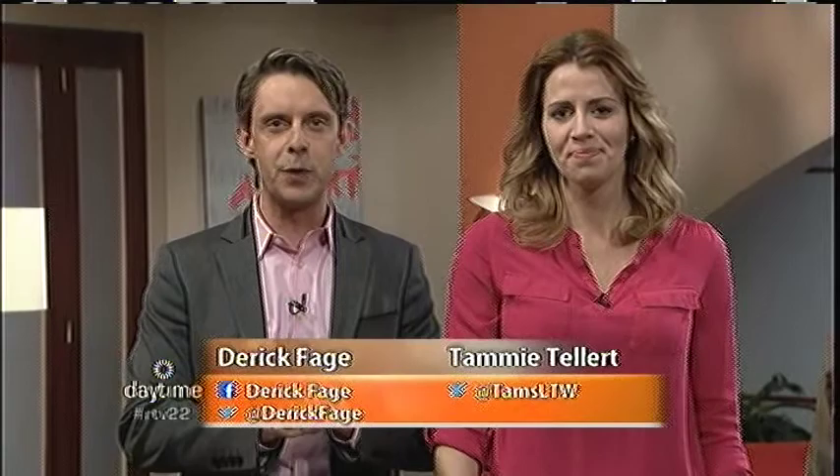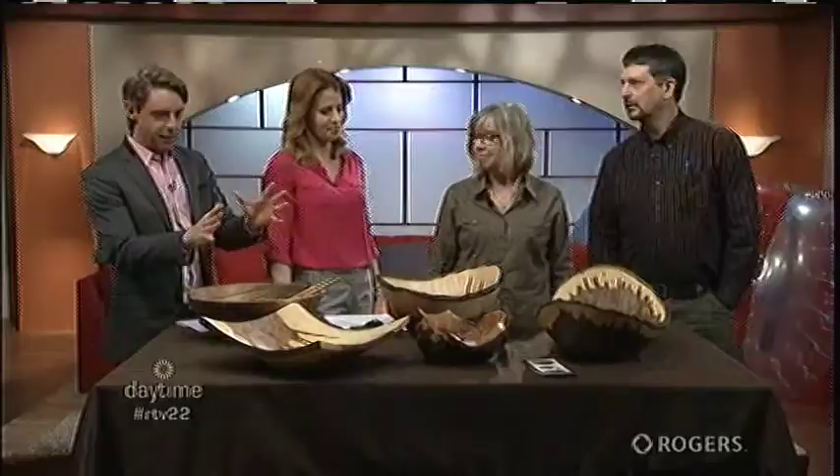Welcome back to the show. The Cottage and Backyard Show is coming up at the EY Center this weekend. They always bring unique elements to the show, and this year they're bringing a lot more artists, which is great to see — local artists in particular. We're joined by two fabulous artists: Judy McKay, sculptor and painter with Worldview Studio, and Gary Matthews from Gary Matthews Woodturning. Welcome to the show.